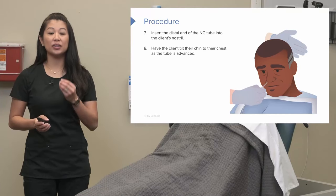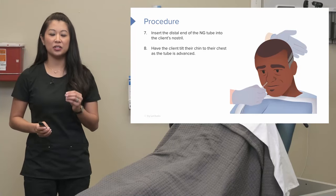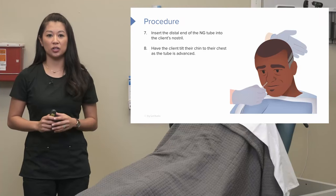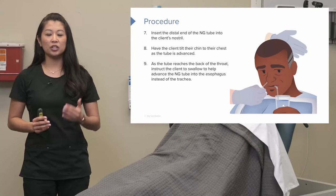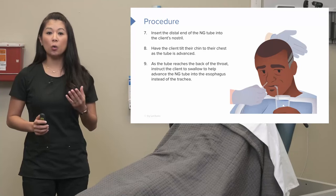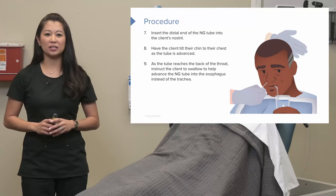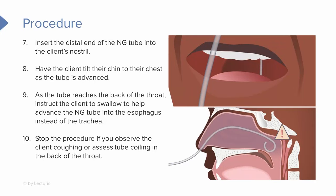Teach your patient to position their chin to their chest. This is really going to help advance that tube past the back of the mouth into the throat and not into the trachea. Once we reach the back of the mouth, have the client swallow through air or take a drink of water to facilitate movement of that tube further down the esophagus. If the patient begins coughing or the tube coils in the back of the throat, we need to stop the procedure. I like to take a pin light and look in the back of the patient's throat to catch any coiling early.